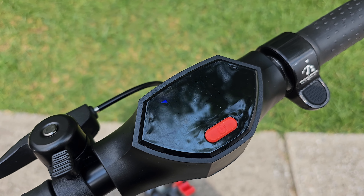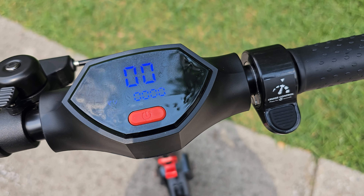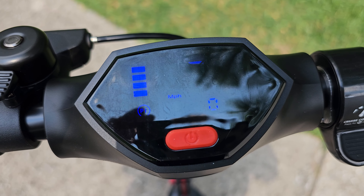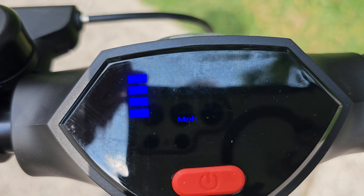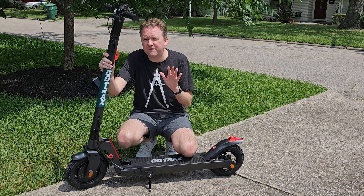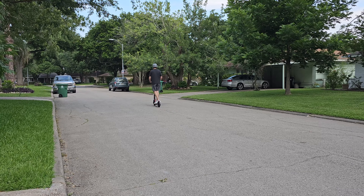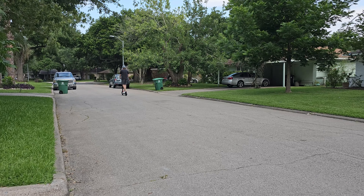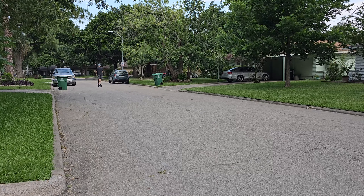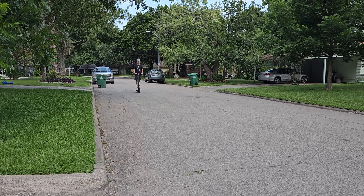One of the nice things is that after you get going over a certain distance, you can set this on basically a set motor speed so that you're not constantly messing with the throttle. That auto cruise control is a very nice feature. If you are riding at dusk, it does have taillights and headlights to light up, so that way traffic sees that you are there — that is a major safety feature.